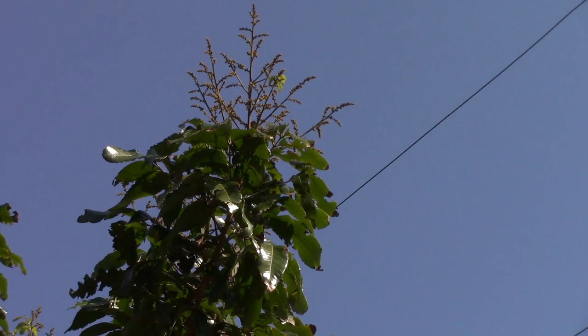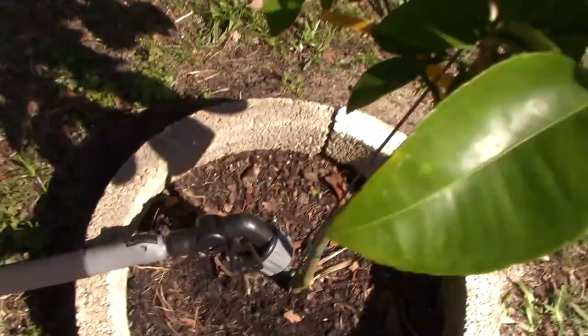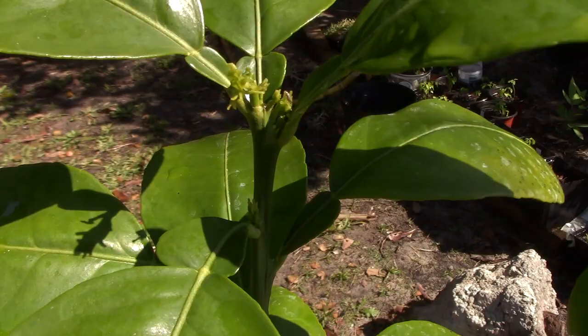By the way, this wand waterer was a game changer — I got it for about 20 bucks. I'll put a link. Love that thing. Look — grapefruit tree, loaded with sprouts. I'm going to make a video about this one too. I made a how-to-plant-a-grapefruit-tree video you can watch when I planted this thing, but now it's off and running.